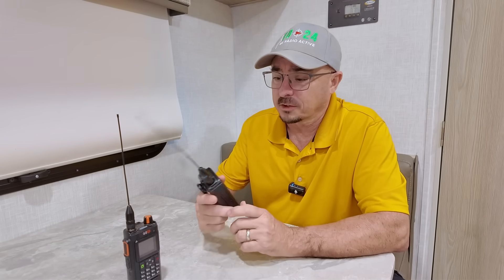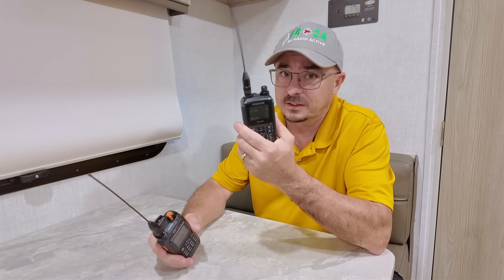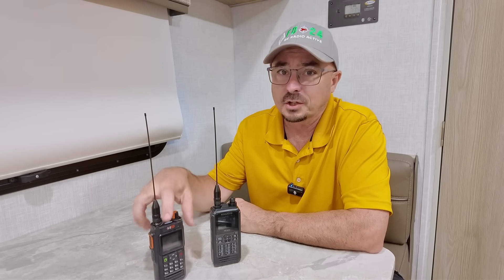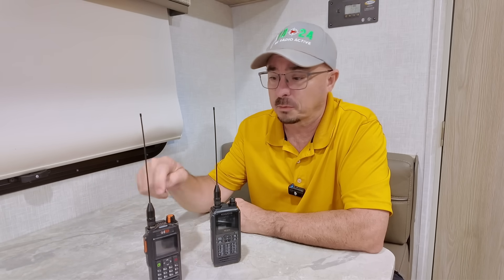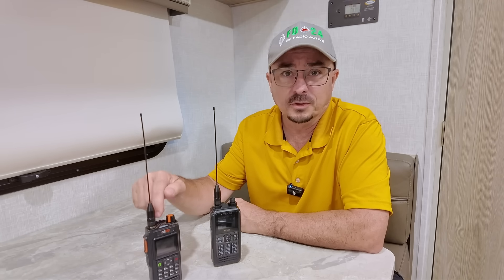One other key difference between these radios: the BTEC is waterproof. The Kenwood is not. So if you're going to be out in inclement weather, the BTEC has an advantage — you don't have to worry about it getting wet or even being submerged in water. That is definitely a positive in favor of the UV Pro.